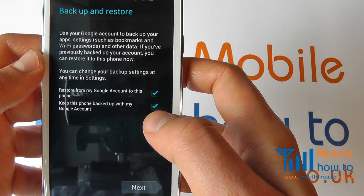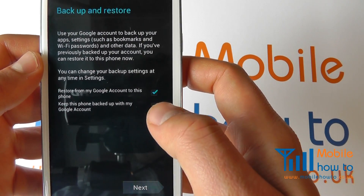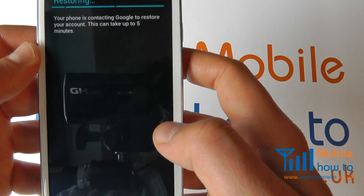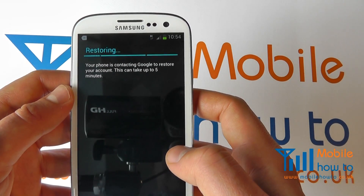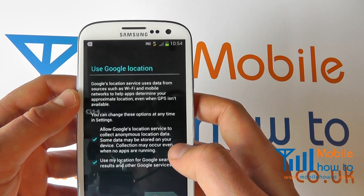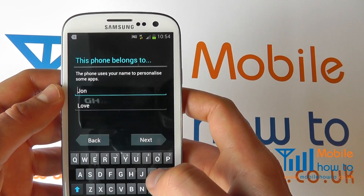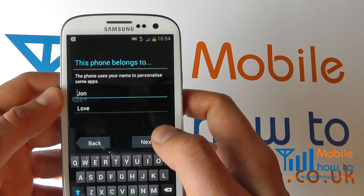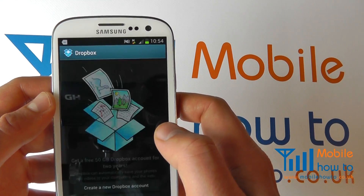I want to restore my Google account settings to this device and keep it backed up — it's best to keep both of those options ticked. Click next and the device will now connect to your Google account and make the appropriate changes to the configuration of your device. This will include downloading your contacts, emails, and applications. I have my name settings here and am just proceeding through.